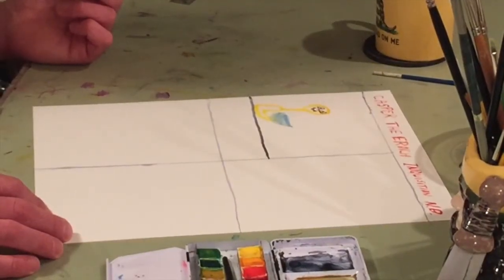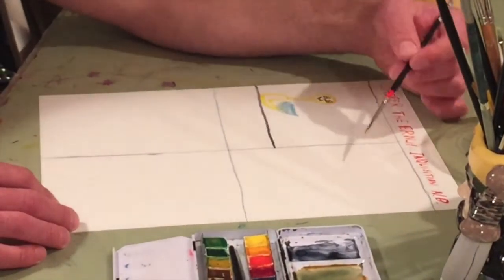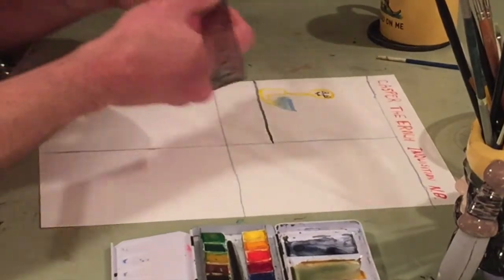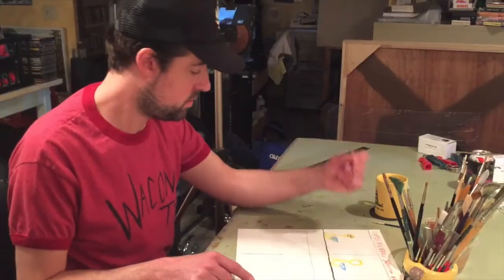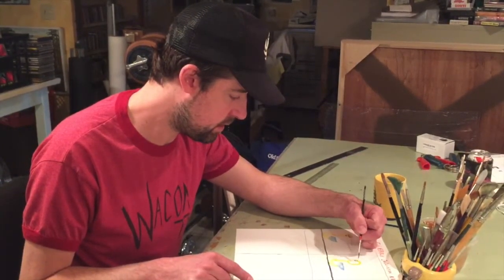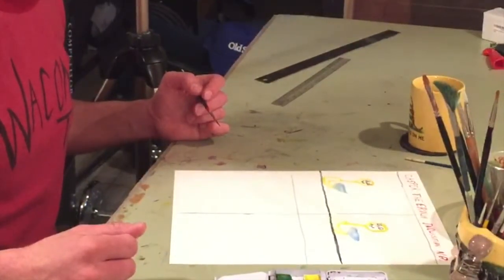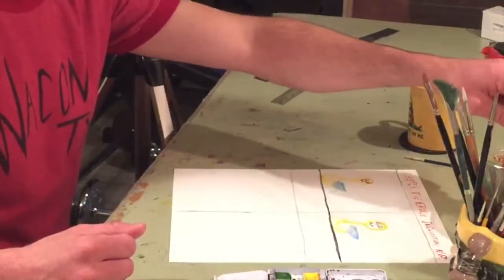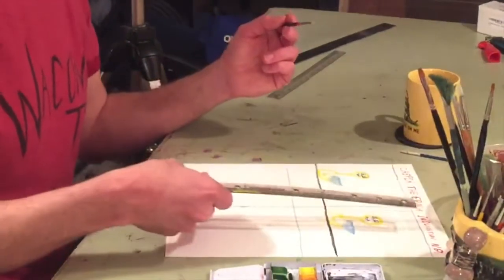How about we do the same exact thing for the second square — try to be like an exact replica. Let me measure so you get this right. I don't wanna screw it up. I'm left-handed so I gotta be sure I don't smear anything. And for the third one we'll do the same exact one, and the fourth one will be different — I'll make a punchline at the last one.